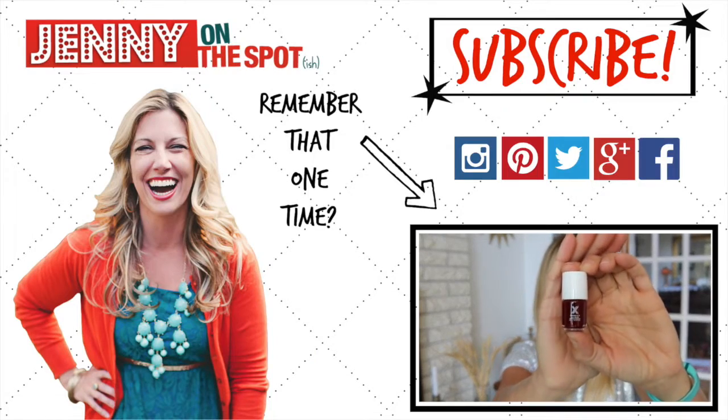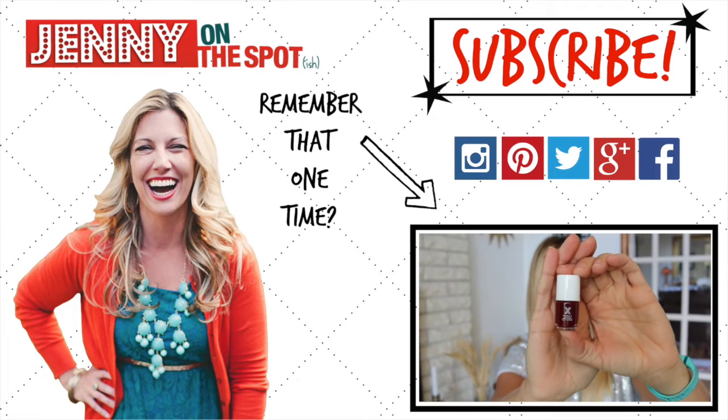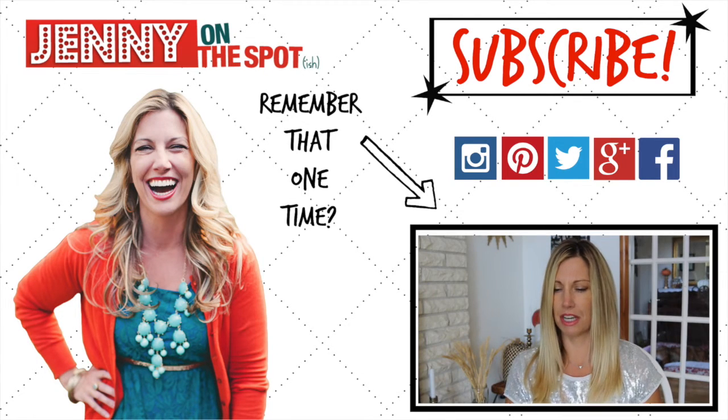This looks like — like blood after it's been highly oxidized. Sick, Jenny.